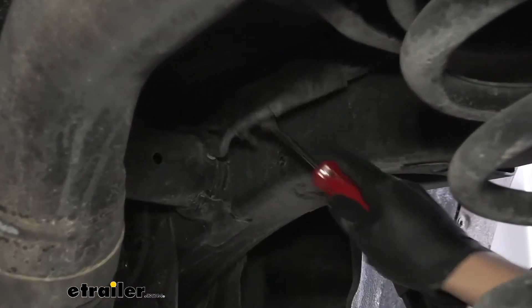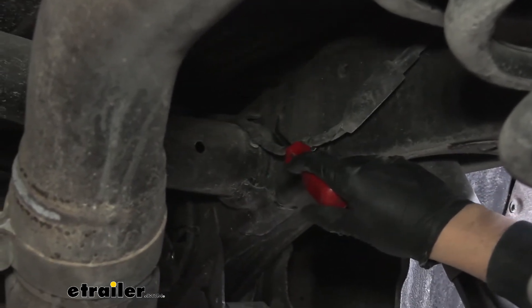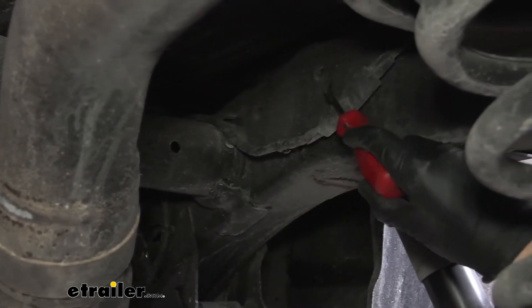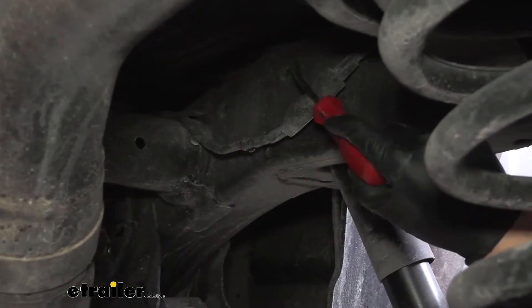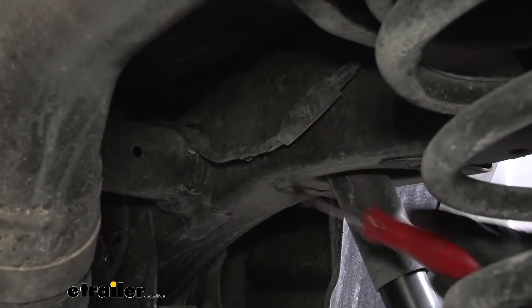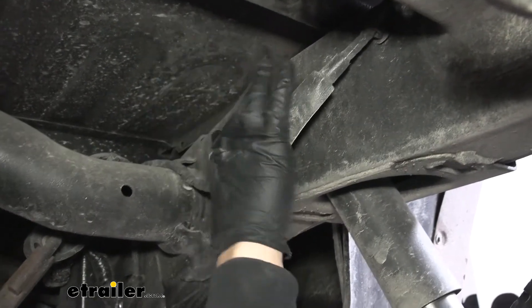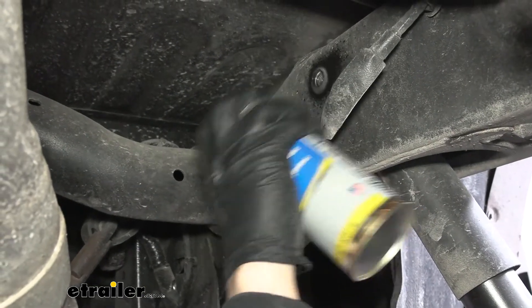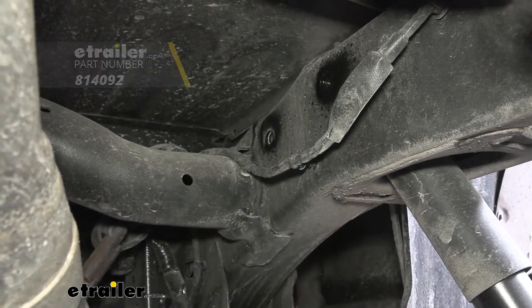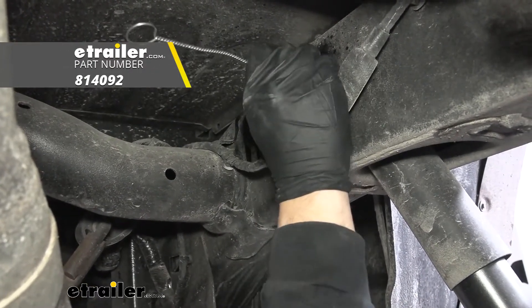The reason we need to do that is because we can see two connection points here — there are going to be two weld nuts inside the frame that we're going to be using to attach one of our fifth wheel plates, and we're going to be doing this on both sides. Because our weld nuts are on the underside of the vehicle, they're going to be subject to dirt and debris. We want to take some spray lubricant along with a nylon brush and clean those out so our hardware threads in nice and easy.